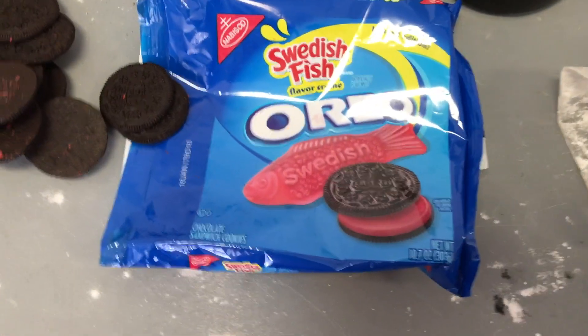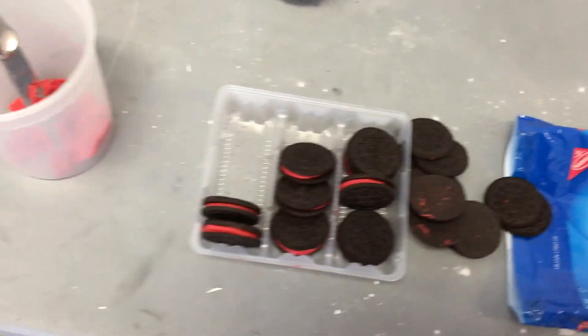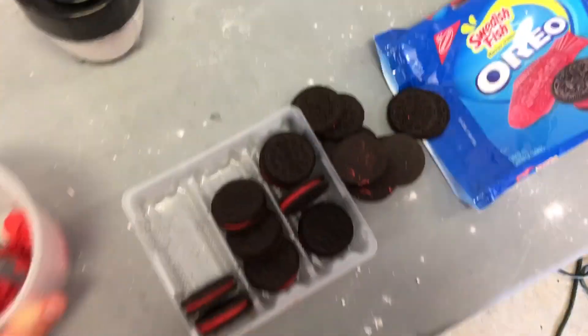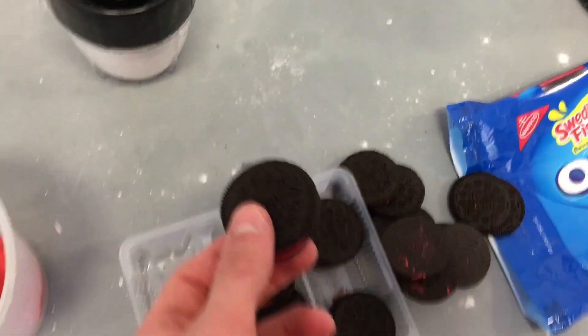My family bought these Swedish fish Oreos, and trust me, they are terrible - the worst thing I've ever ingested. Nobody in my house is going to eat them, so we're going to turn them into rocket fuel.